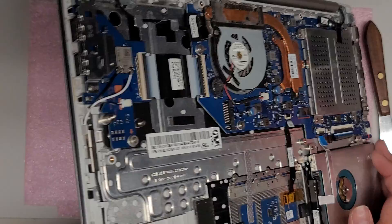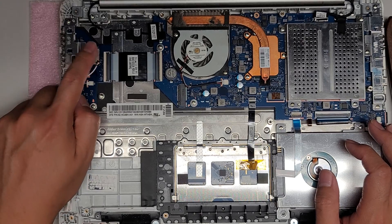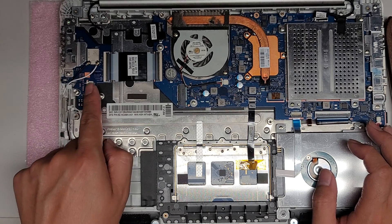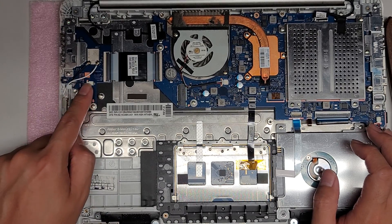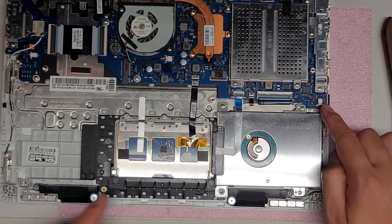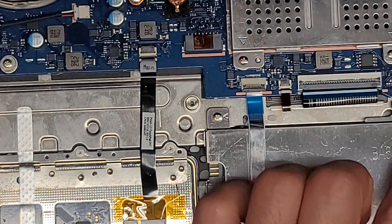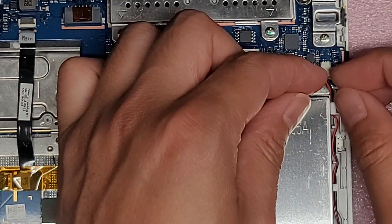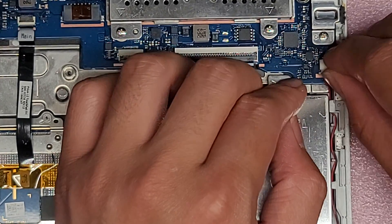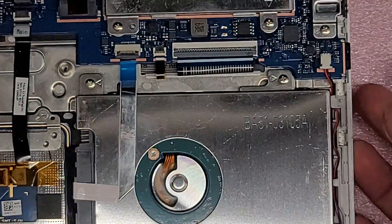The two USB ports here are replaceable if you need to replace this board. It also has the wireless antenna, but the wireless card is soldered to this board — so if your wireless isn't working, you might have to replace the board. There's also a speaker connector here, and the other speaker is connected up here. To remove these connectors, use your fingernails on the wings and wiggle and pull out. Don't just yank really hard.